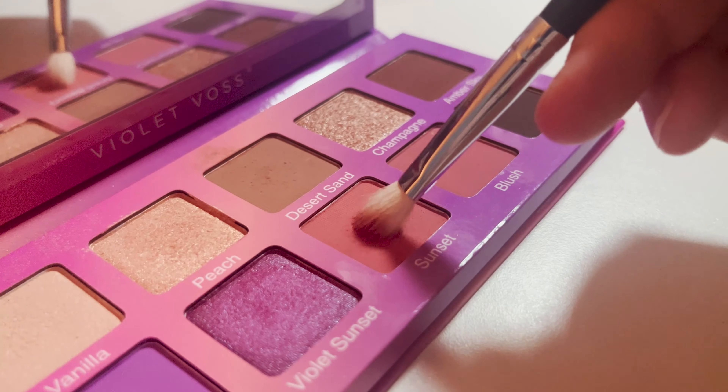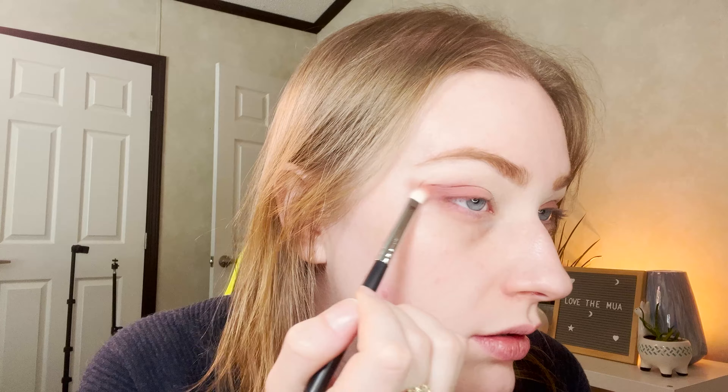Now, using the smaller fluffy brush, we're going to go into the shade Sunset. Sunset is more on the darker, kind of blushy, kind of coral side. We're just going to focus it mainly at the back corner and smoke it out with the other brush. Do the same thing on the other eye.